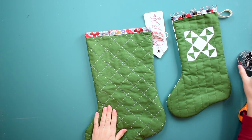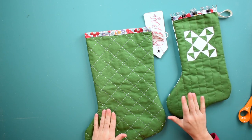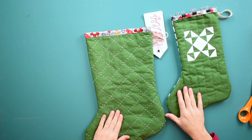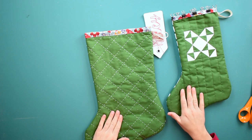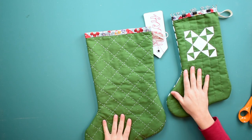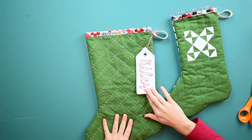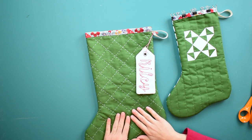For all of the templates, step-by-step photos, measurements, yardage information, and everything you need to make the stocking, be sure to click the link in the description below to my blog. You'll find all the information there for both the big stocking and the little one. There's also a tutorial on my blog for making really cute stocking tags, so be sure to check that out as well. If you enjoyed this, please subscribe, share, and comment below. Thank you!